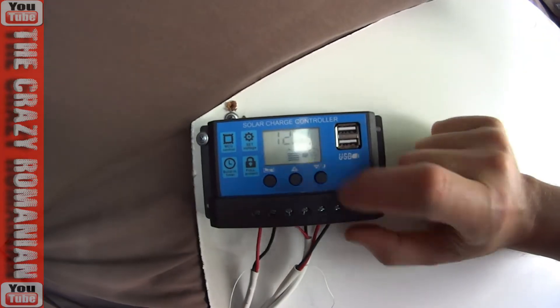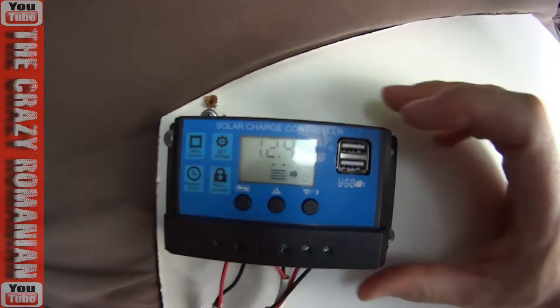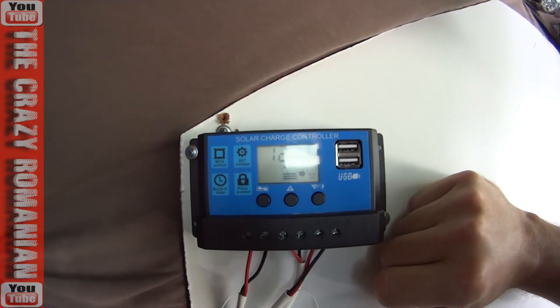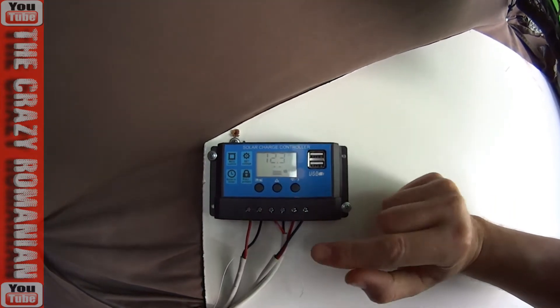It tells you the voltage is 12.7 right now. If I turn the lights on outside, you can see the voltage drops right away. And what's beautiful about it is as soon as I connect the solar panel, it goes to 14.4 volts and just stops right there.